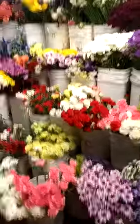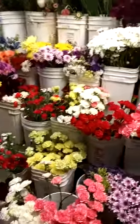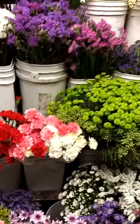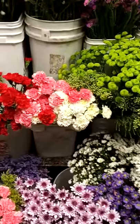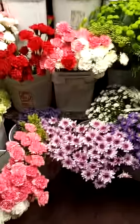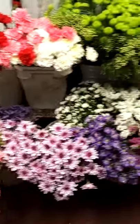We're going to do a video about the basic flowers that you are going to need as a designer — the basics that you're going to be using. So I will start over here and show you.